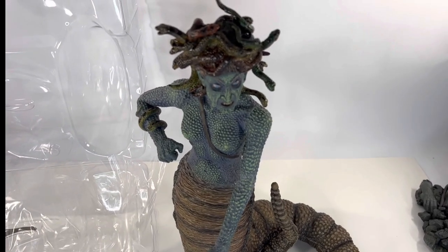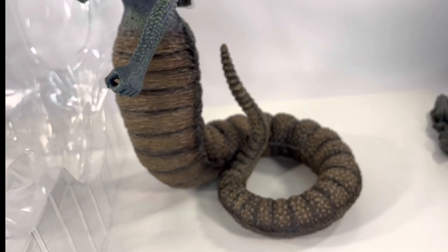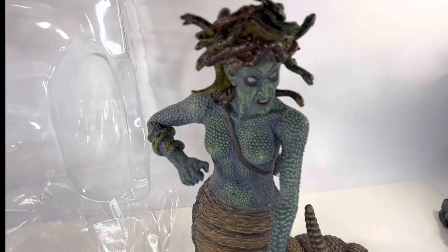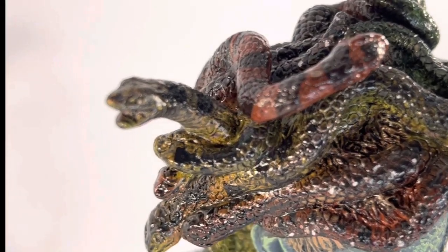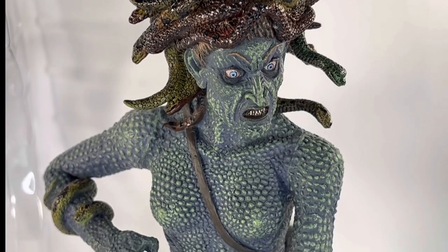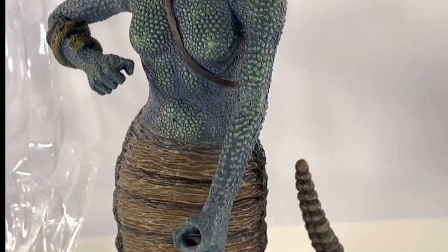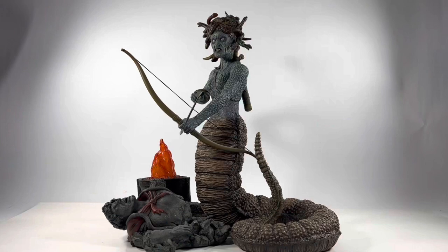Let's get a close-up of Medusa. Absolutely crazy madness. Let me put her together. Talk about insane — look at the snakes on the head. Just craziness going on there. But it definitely reminds me of when I was a kid. This is definitely the thing of nightmares. Let me put her together. We have Medusa fully assembled and out of the package and, as you can see, this is definitely a masterpiece — there's no doubt about it.